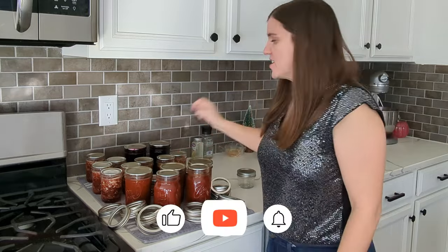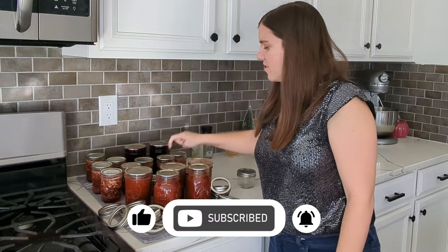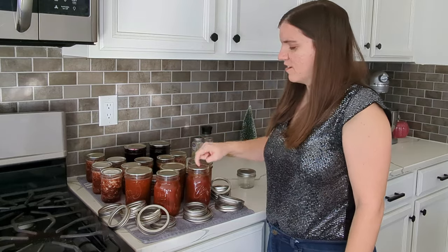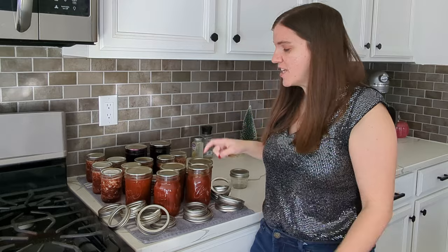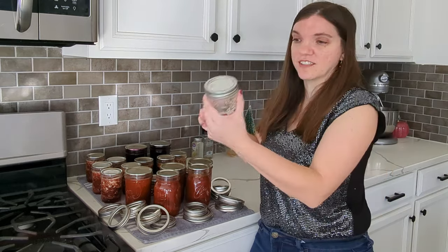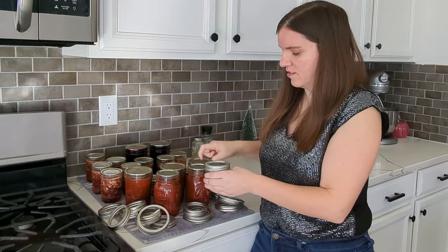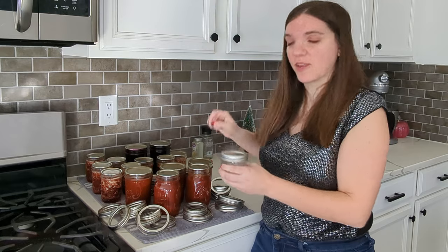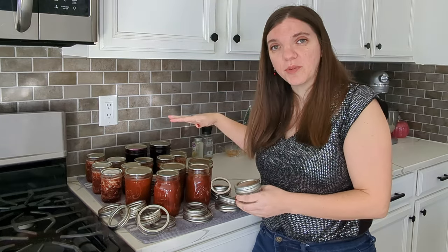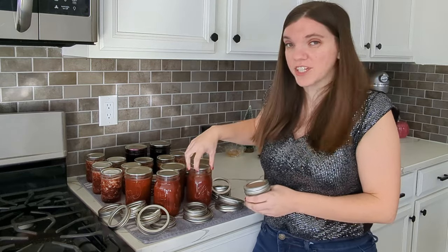What you want to do instead is just tap on them. To check your jars, you just tap on them to hear if there's a hollow or high-pitched sound. This jar is clearly not sealed — it doesn't have anything in it — that's the difference. We're looking for them all to sound similar, though the pitch will vary based on how much head space there is, how big the lid is, and what kind of jar it is.